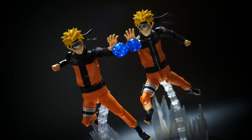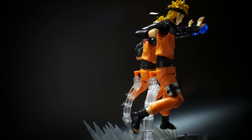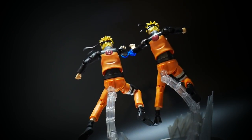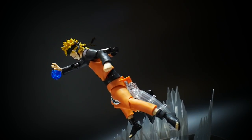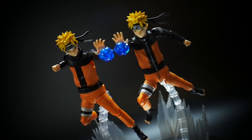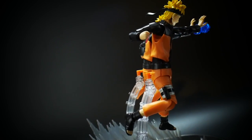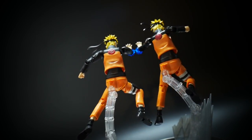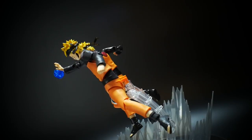Hello YouTube, it's Kurosama, and here we have the Figure-rise Standard Naruto Uzumaki from Naruto Shippuden. This is a pretty damn awesome Figure-rise Standard kit. I was really skeptical at first. I did see the prototypes — I forgot what convention it was — but they showed the prototypes and I was all for it. It looked really good. I saw it had the magnetic chakra attachments at the feet, and I was like, this is gonna be a pretty cool looking kit.